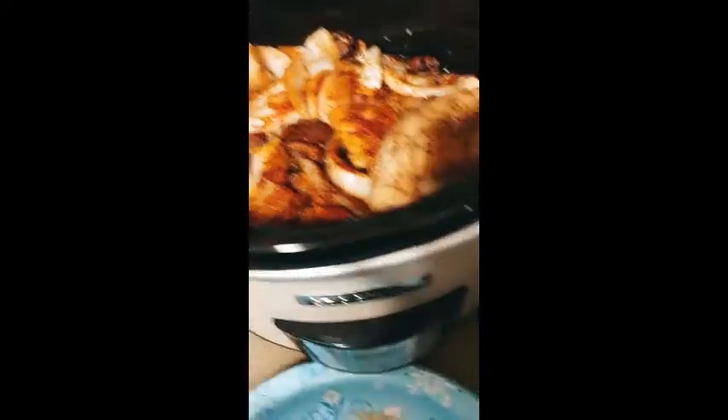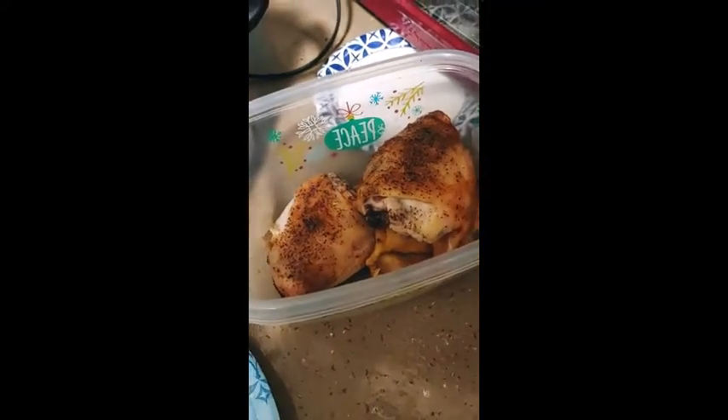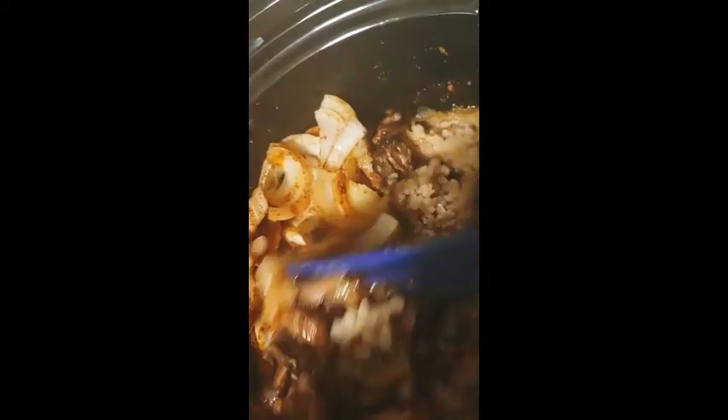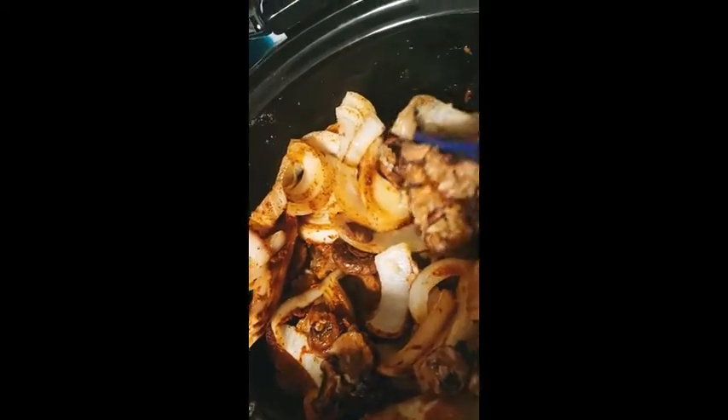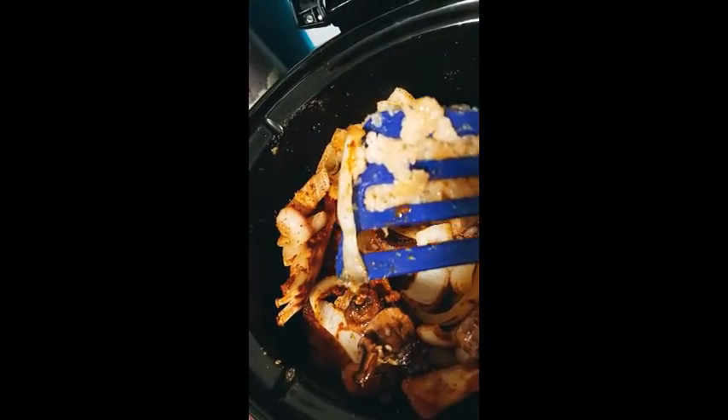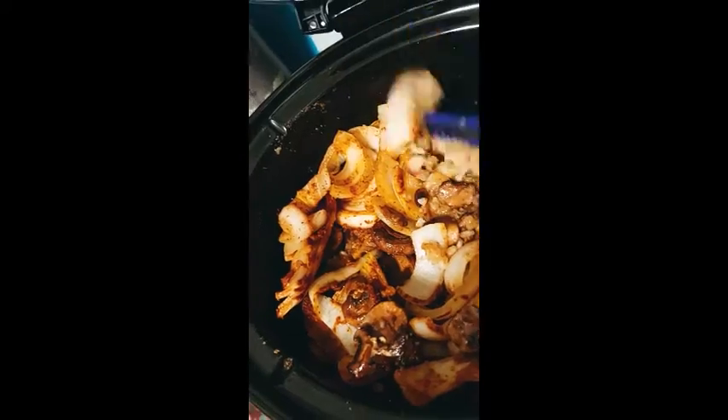Okay, it's three hours in and I'm getting ready to go to bed, so I thought I'd check on the chicken. They're coming out at 180°, so it should be done. I'm pretty sure this rice is finished — it looks a little done. I think I'll get a spoon and stir this up and then turn the heat off.